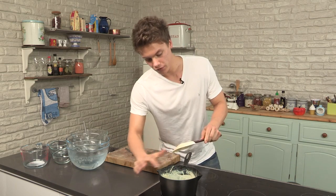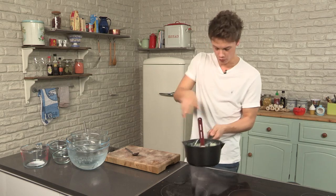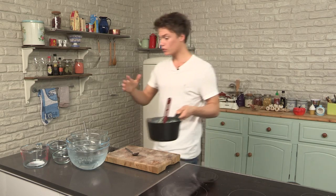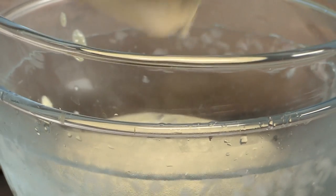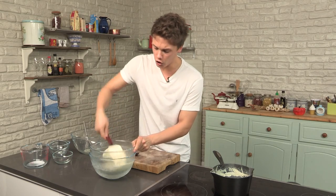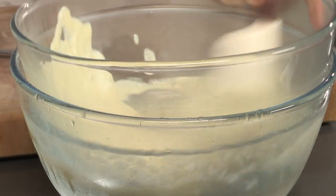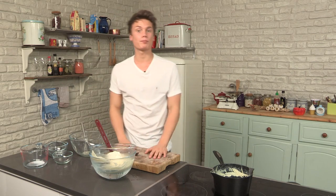And the old classic method — swipe the spoon and it still stays there. Oh, that is really, really nice. So what I'm doing now is cooling this down as quick as I possibly can, getting it into a bowl with a lot of ice underneath with a bit of water. Give it a stir. I want to cool this down as quick as possible so I can carry on building the trifle. Leave it to one side, back of the kitchen, for about 20 minutes under ice. Then we can start assembling the trifle.